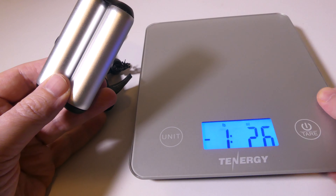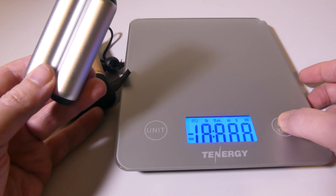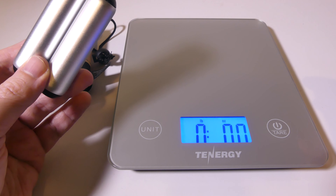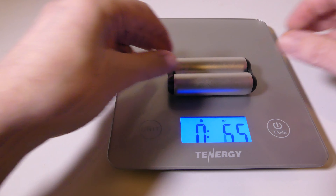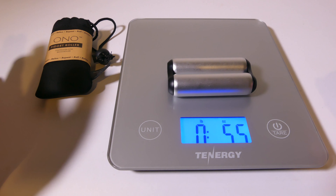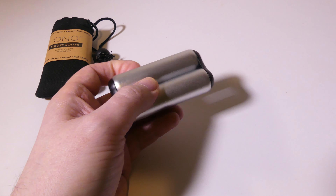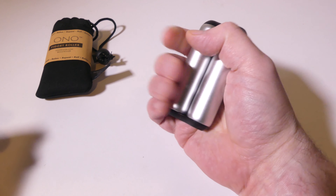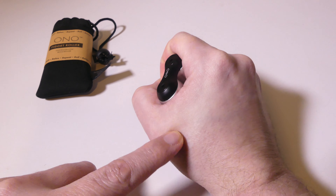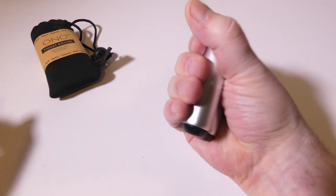I want to weigh this as well because it does have some heft to it. The Ono Original weighs in at about five and a half ounces. The Junior is going to weigh much less and the Steel a bit more because of the materials they're made out of. Overall, it feels really good in the hands. I feel like I'm not only relaxing but also working out muscles in my hand while using this, and it's quite addictive.